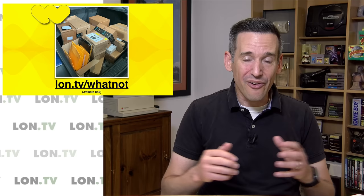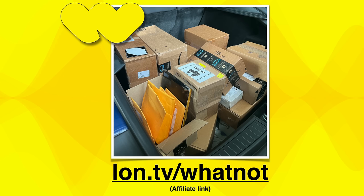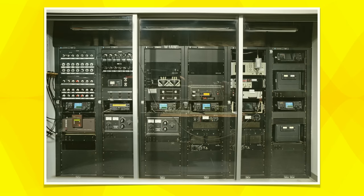I'm going to be doing more of these streams in the near future, mostly on weekends so I have time to pack and ship. I ran out of packing supplies this weekend, so we'll probably do one the week after next. If you sign up on my store alert email at lon.tv/storealert, that's where I'll announce anytime I'm doing one of these streams to sell or give away stuff. I'll talk more about WhatNot in an upcoming video.